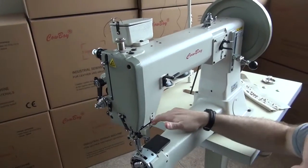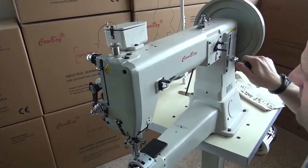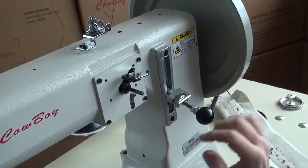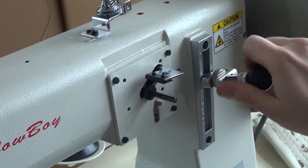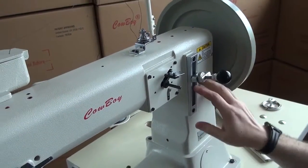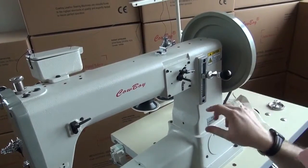That gives a rough idea of how to adjust both bobbin tension and top thread tensions. Now we'll talk about how to adjust the stitch length. Looking at the sewing machine, you'll see a plate with an R for reverse and an F for forward. Slamming the lever all the way up forces it into forward. There's also a stitch length adjustment feature, with numbers on the plate starting from zero going all the way down to eleven.